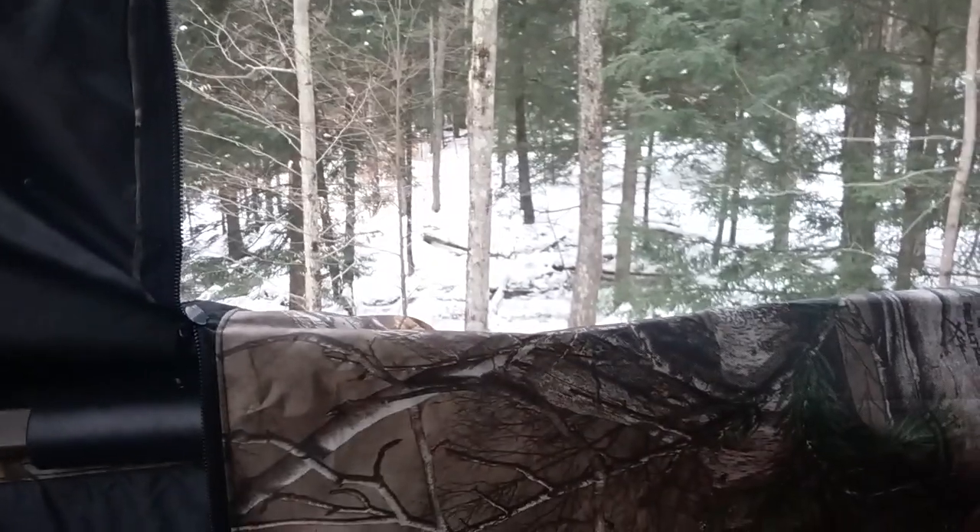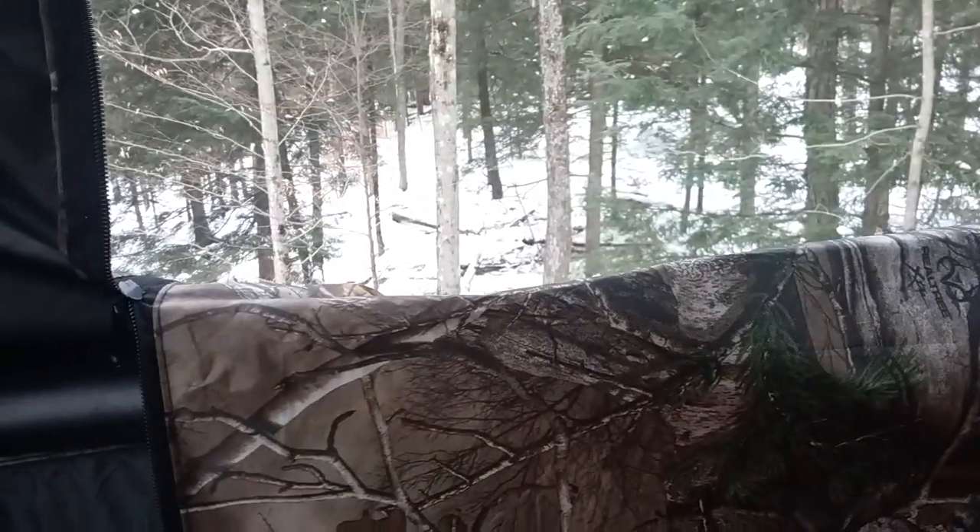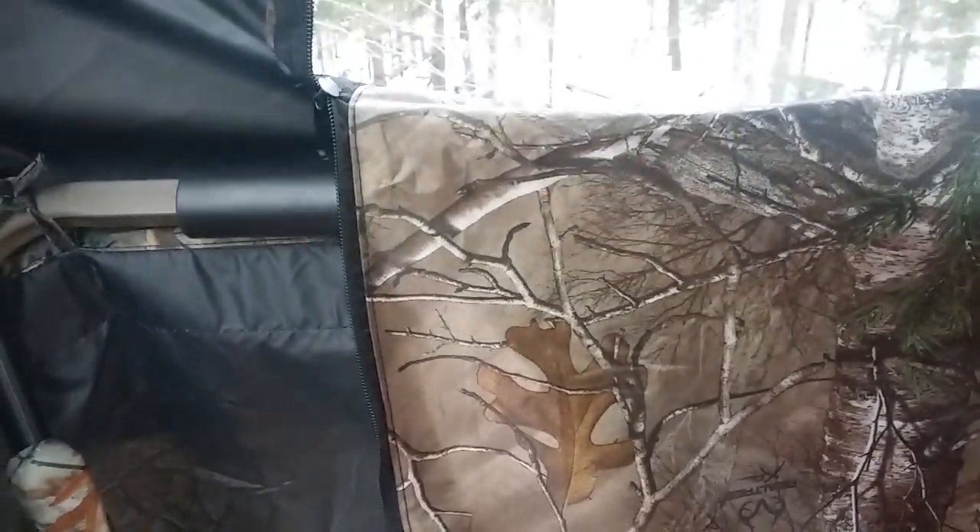I'm in a tree stand that's got a blind around it. I wanted to do a quick review on the stand. This is a Field and Stream — I think it's a 2XL.